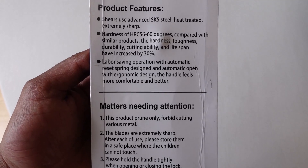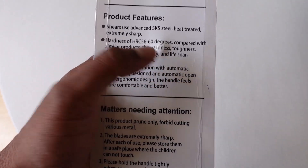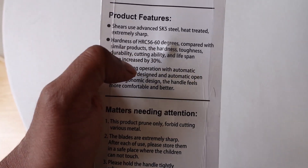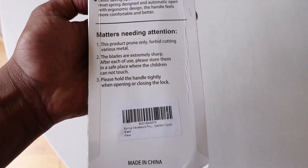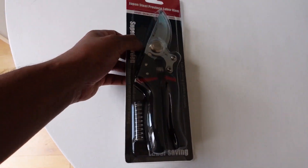They're extremely sharp. It says they've got some kind of hardened treatment — I don't know exactly, but they're supposed to be very tough. The packaging mentions lifespan health increased by 30%, labour-saving operation, automatic reset spring, and so on.